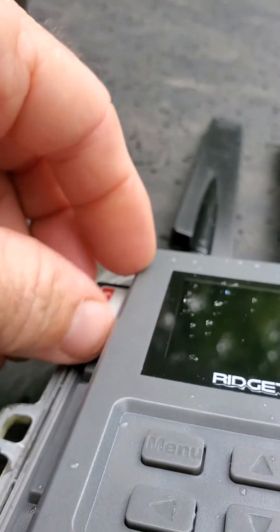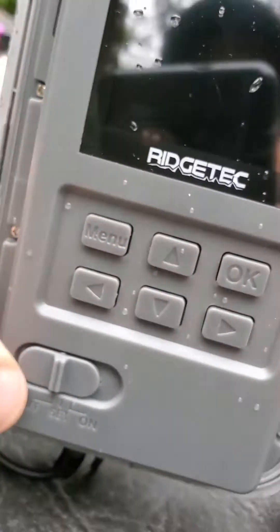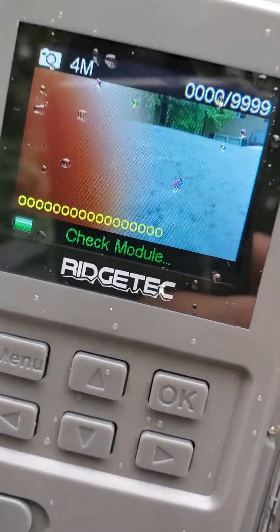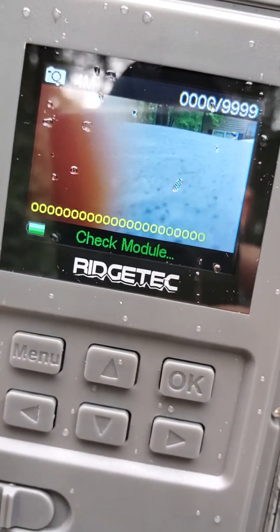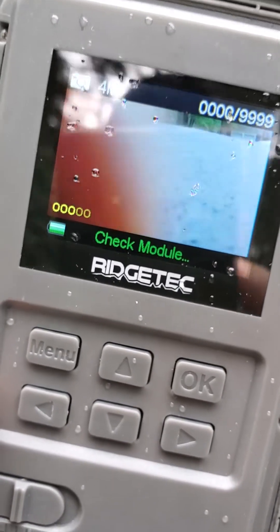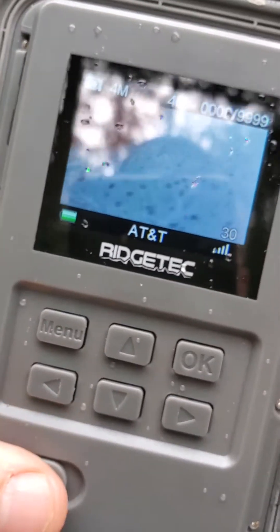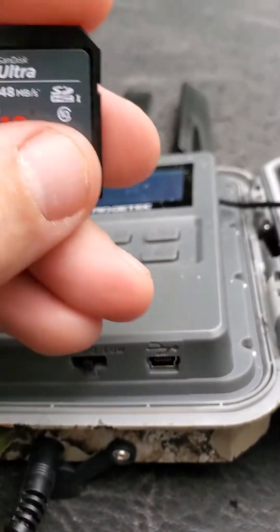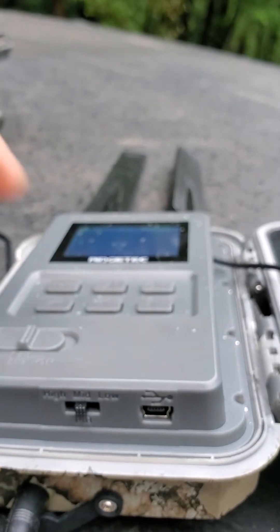It would only find 3G signal. So I formatted the card, and as soon as I formatted the card, instantly it found 4G signal. It was stuck on 3G, locked up once. I formatted the card in the camera and boom — it went to 4G. Let's see what it finds now. Boom, 4G. No problems at all. But you saw that other card — whatever files are on it or whatever's wrong with it locked the camera up.